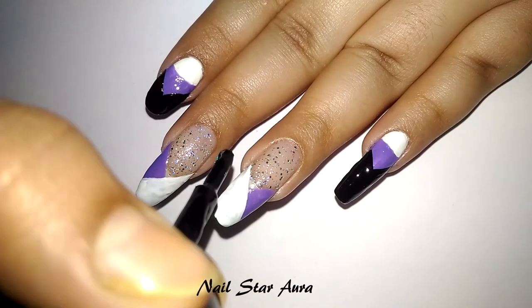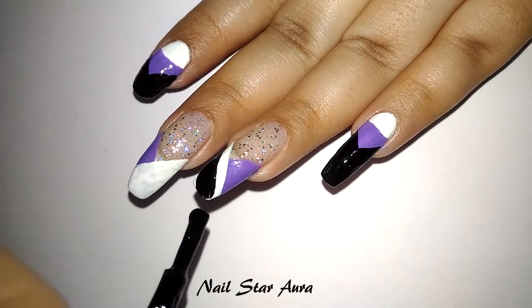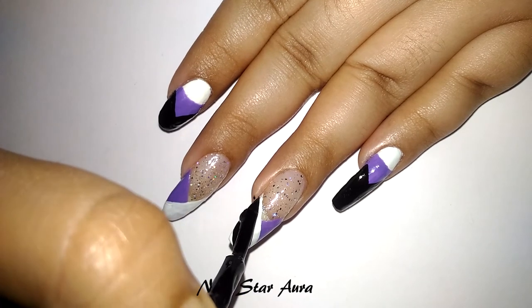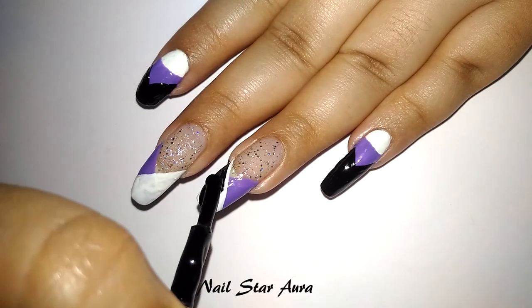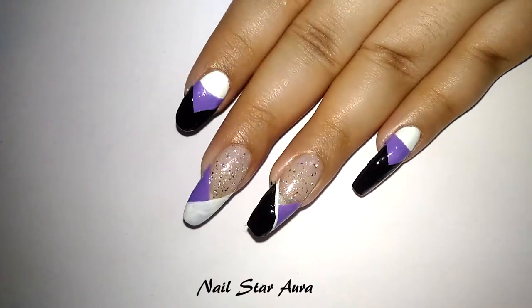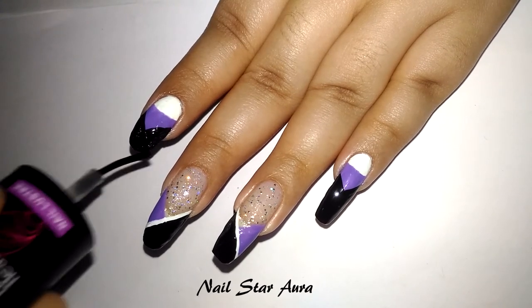On my middle two nails, I'm using the black nail polish over the white nail polish in the same direction, just keeping a small thin line of white — it will look like a ribbon separating the black and the violet. Next, I'm going to be applying the Chameleon holographic flakies over the black polish.